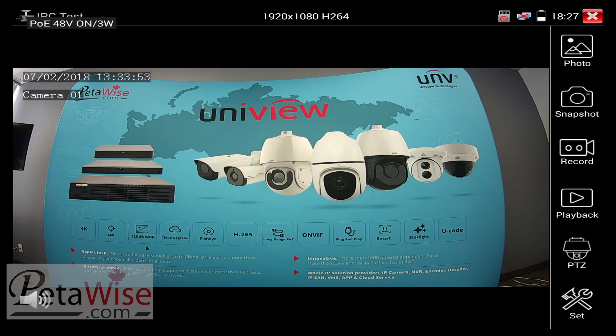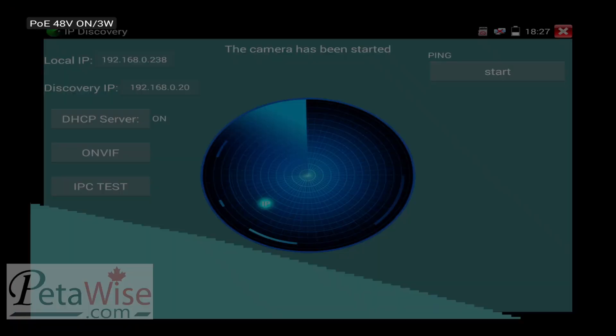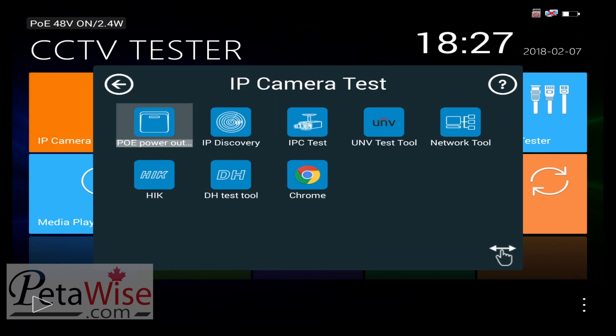It does have many other features. Going back to the menu, you can see we have IP camera test, and there's a bunch of features in here. It has power over ethernet, IP discovery, IP camera test, the Uniview test tool, network tool. You can test Hikvision cameras, Dahua, and it also has a browser as well.